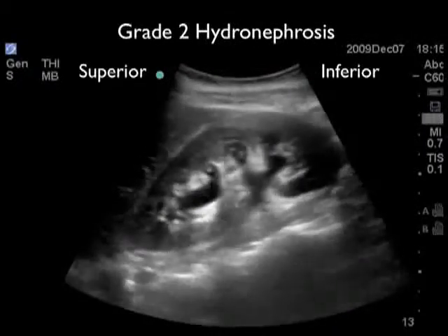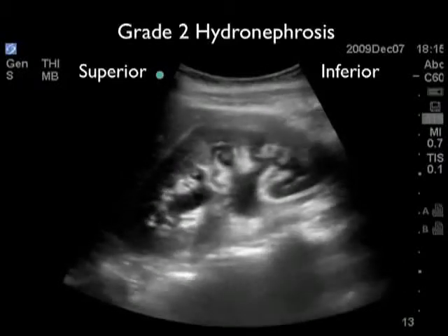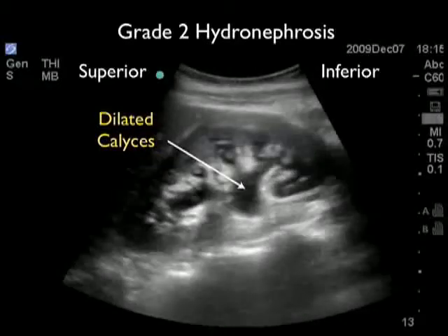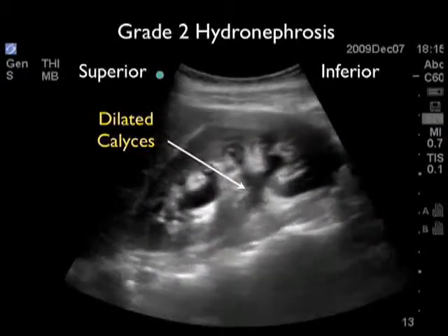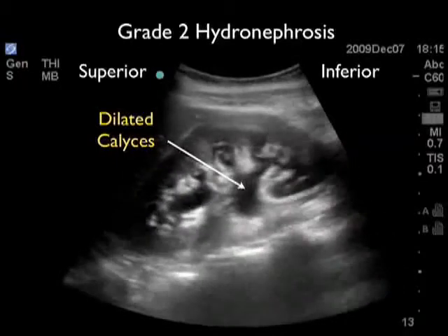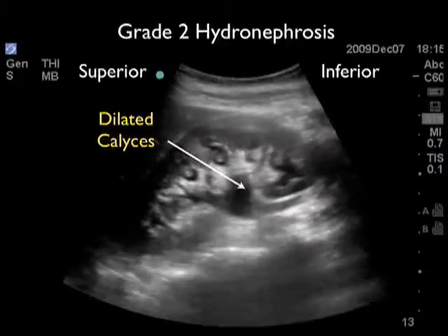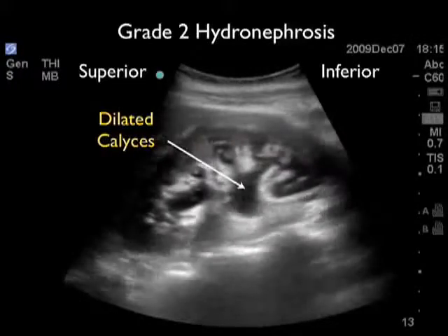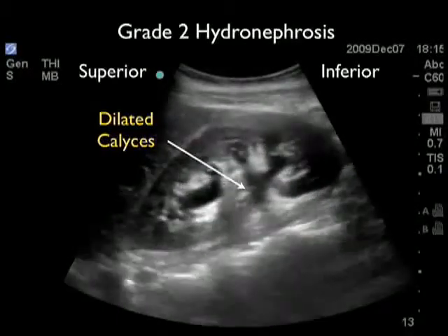Here's an example of a more advanced degree of hydronephrosis known as moderate or grade two hydronephrosis. What we see here is that the interior of the kidney, the calyceal region, is filled with dark or anechoic fluid. We can also see that the medullary pyramids are more pronounced due to the coalescence of fluid going up from the calyceal region into the medullary pyramids. If we look closely, we can see the beginning of hydrauretor — the arching away of the ureter coming down inferiorly away from the calyceal region. This represents a more pronounced degree of hydronephrosis on the spectrum of disease due to a larger kidney stone.